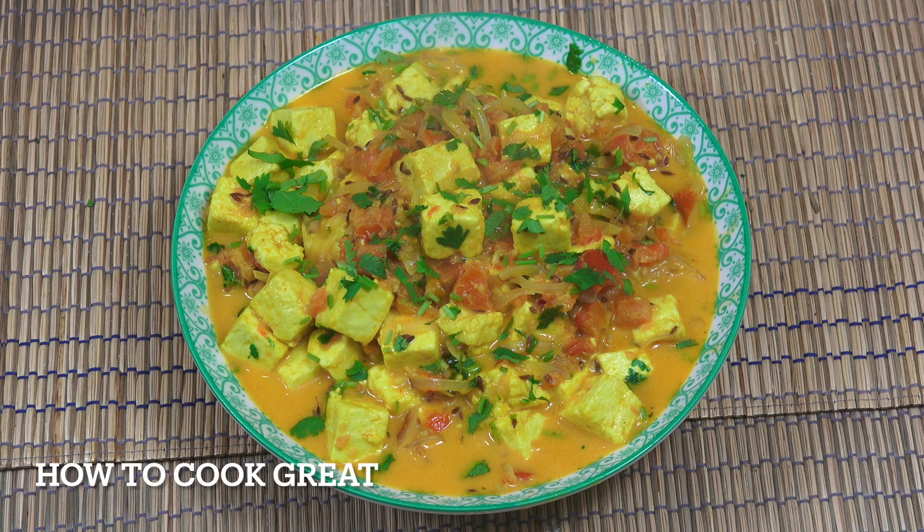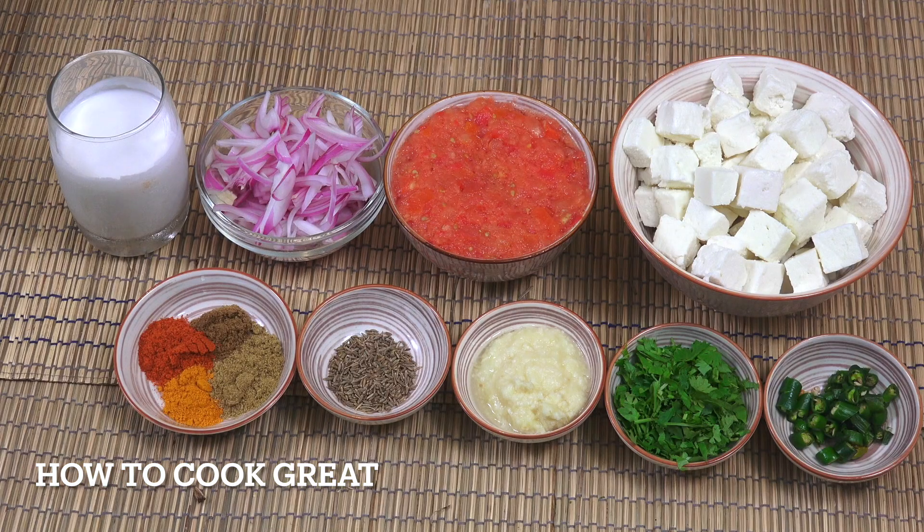Hello, how you doing? Today I'm going to be making some paneer — we've got tomatoes and coconut in this one and of course some wonderful spices. Welcome back to How to Cook Great.